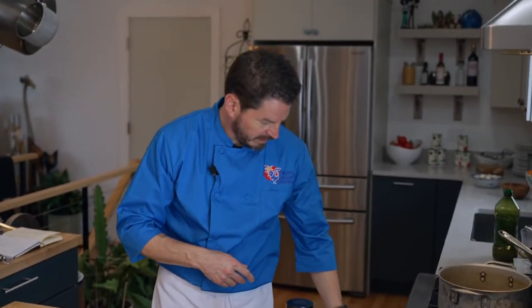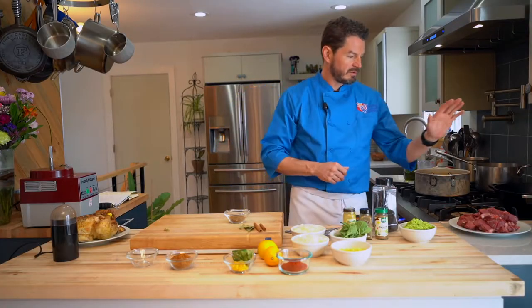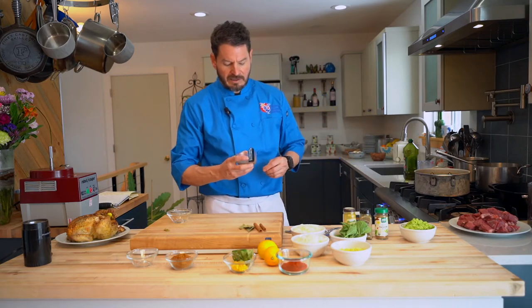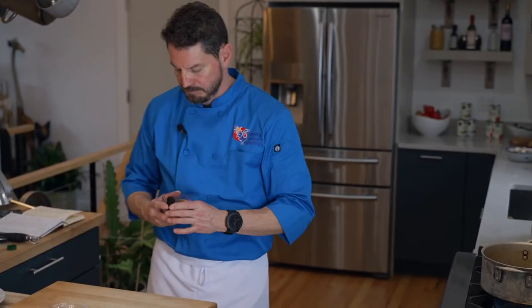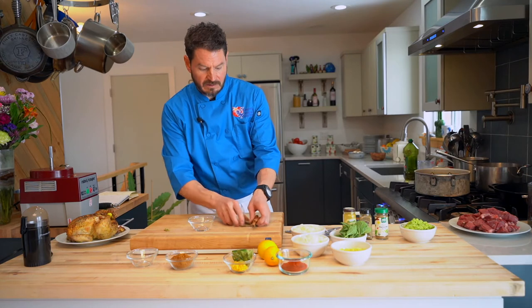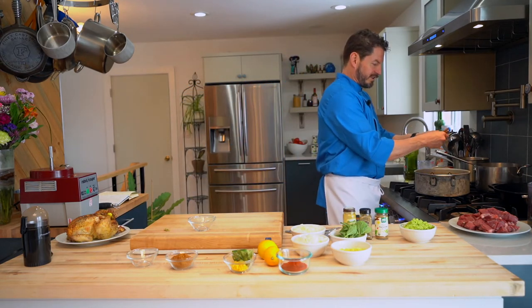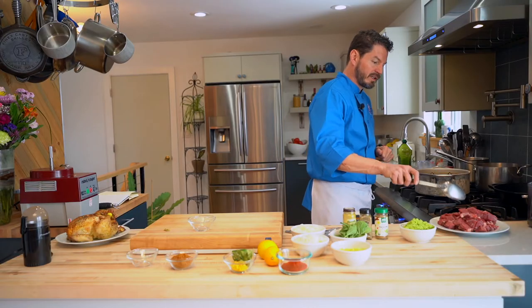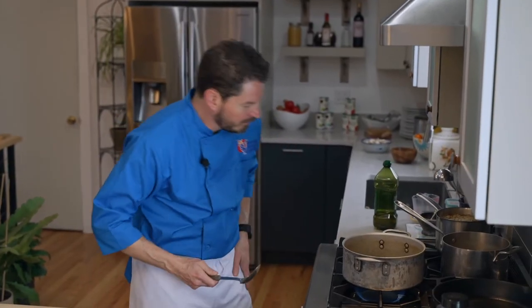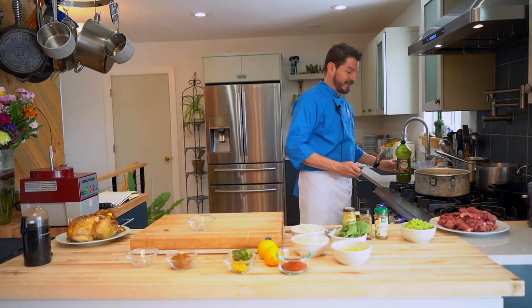Next we're going to heat the pan and get ready to sear. We'll start with toasting our spices, then throw our lamb in right away to sear it, then add our trilogy and onions and get rolling on this recipe. To really get the aromatics out, I like to toast the spices. If you crack the bay leaf just a little, it helps release some of the oils. We're going to get our lamb in here right after the spices are toasting — you can see some smoke coming off them and it's instantly about ten times more fragrant.